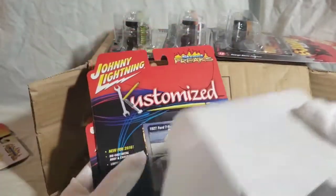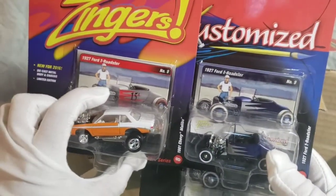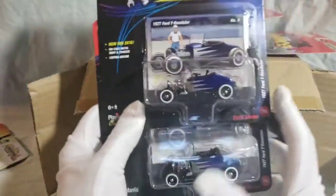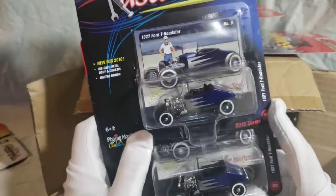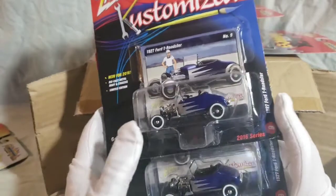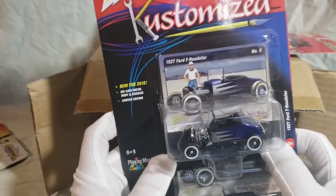Here's the Roadster. Recently I picked up a white one, so this one must have definitely had four colors, because this one is gray with red scallops — and I don't have that one. This one's blue with silver scallops. Honestly, a sharp-looking T-Roadster. Old-school hot rod — I love these kind of cars. Just broad, no frills — engine and a chassis, basically.